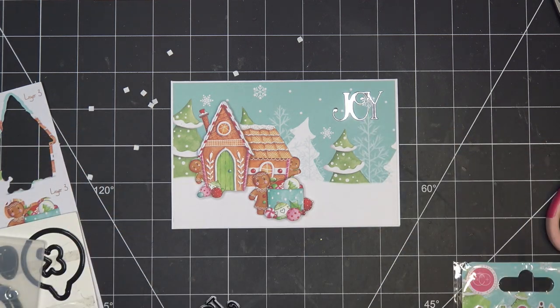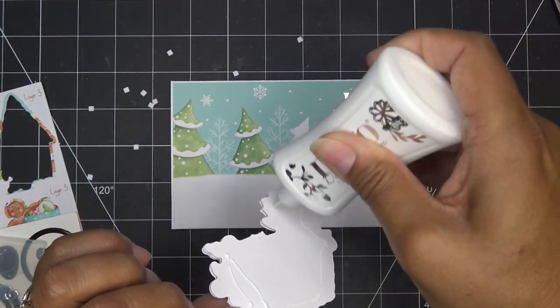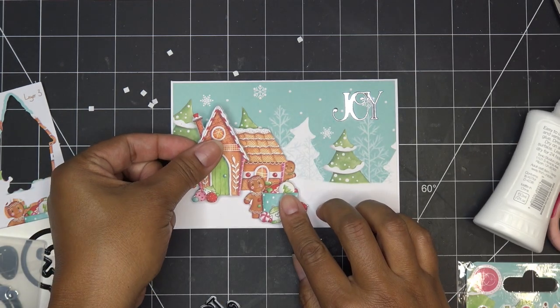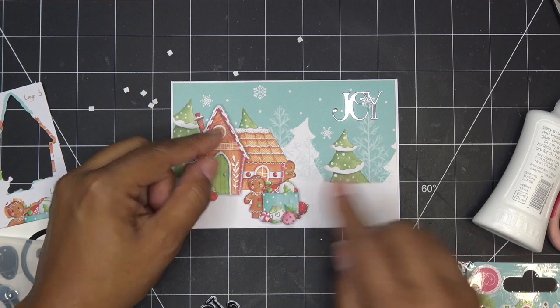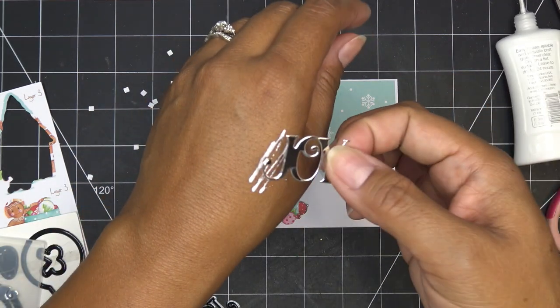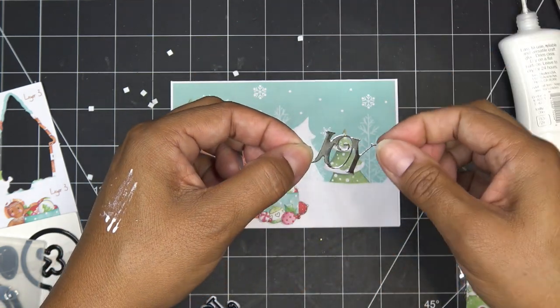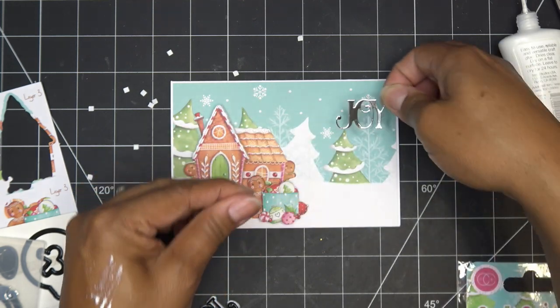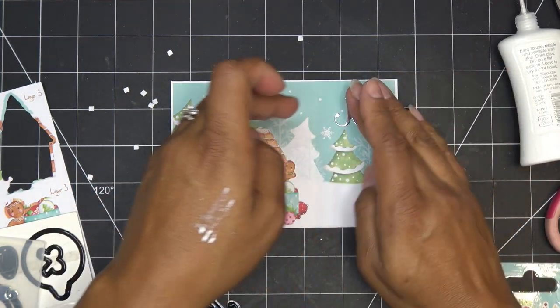Maybe I want to put that up here, and then here we'll put some little enamel dots or something. I'll put this little guy here — he's so cute! I'm going to put a little glue on the back of my hand and be careful. Whenever you have a specialty paper you don't really want to flood it with glue because sometimes it'll warp a little bit. Okay, I'm just going to put that there.